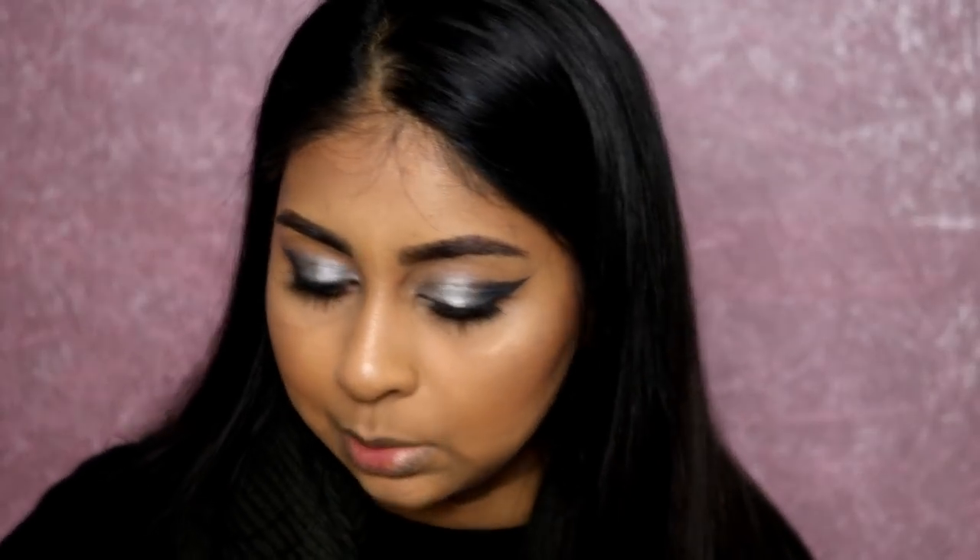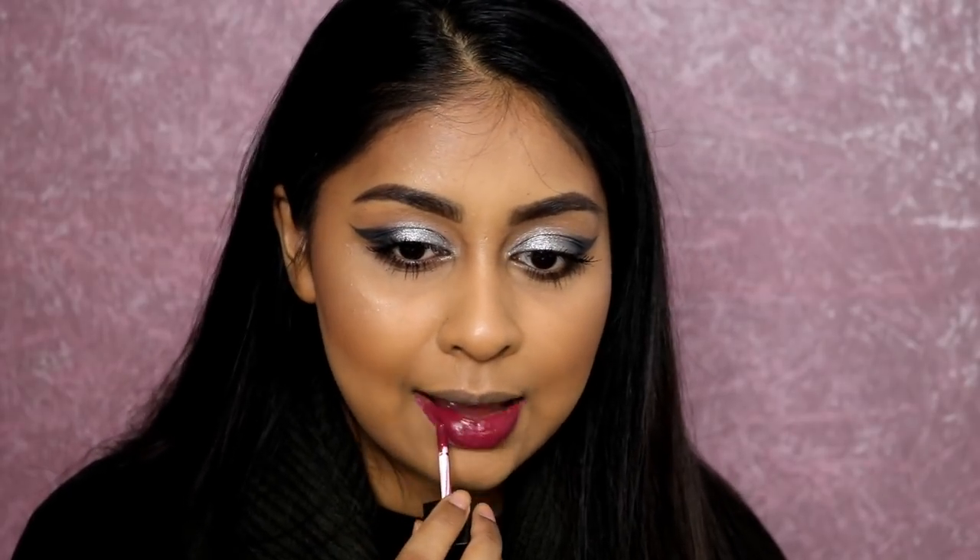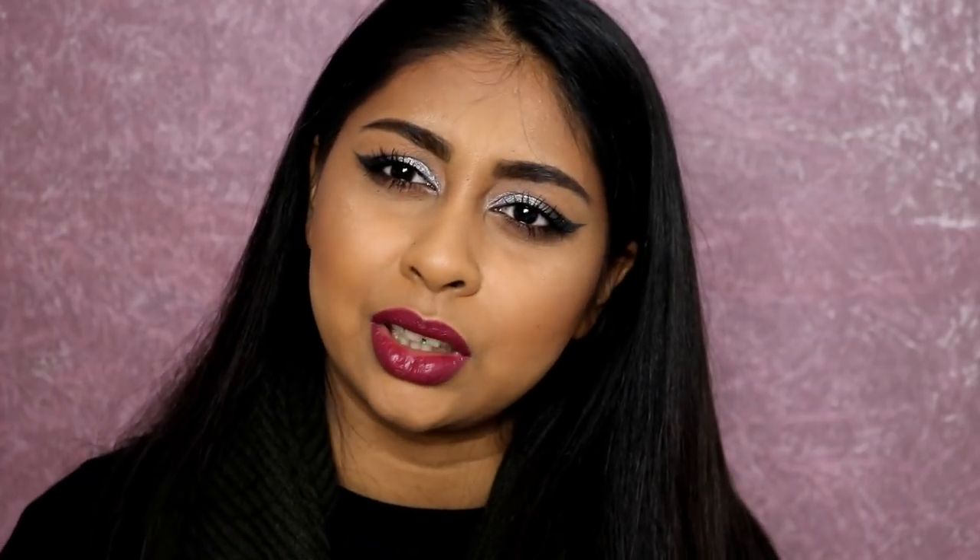I'm going to get some lashes because with this look you need a good pair. But first I'm doing my lips - grabbing that little mini colour called Velvet Slipper. Look at that highlight! You can definitely pop a nude with this look or a bright lip. I'm going to go with a bright lip because I want to go all out. Once I have lashes it will really make the look.